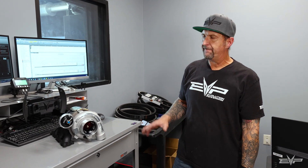Hey everyone, Jim with Evolution Power Sports, and today we're going to talk about my favorite thing in the world to talk about, which is turbo upgrades, and this time it's for the Can-Am X3.